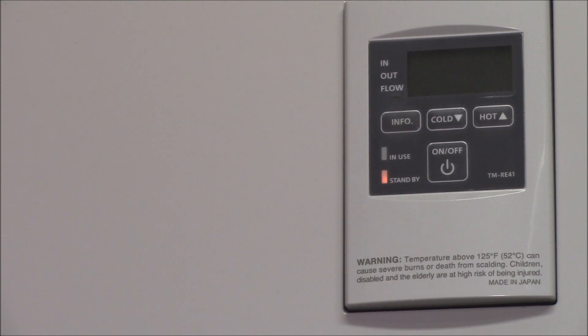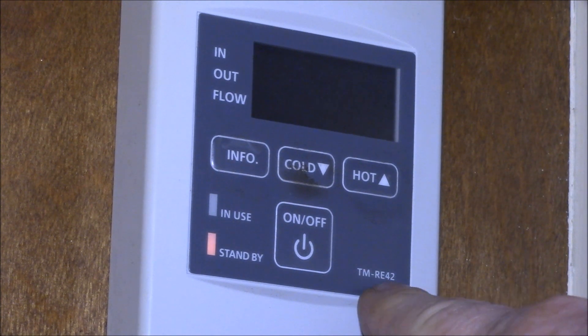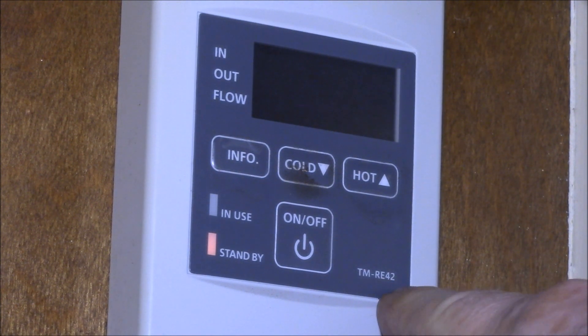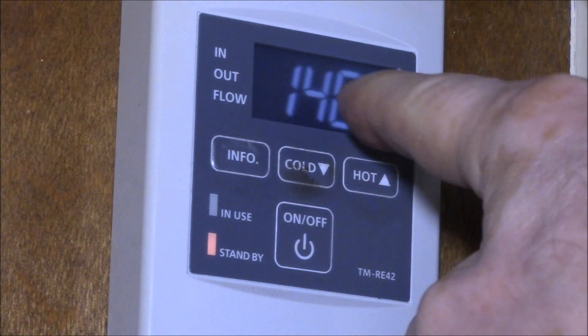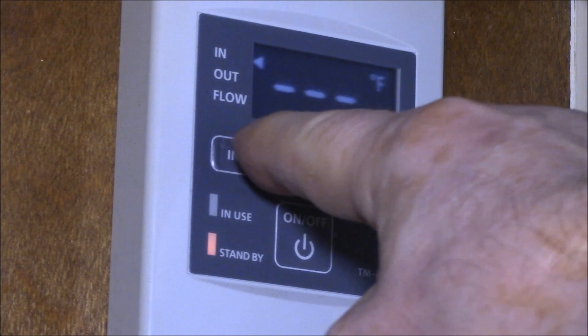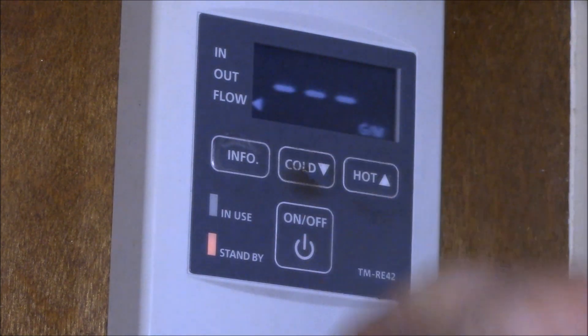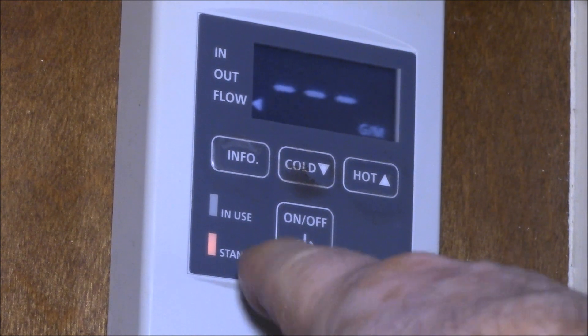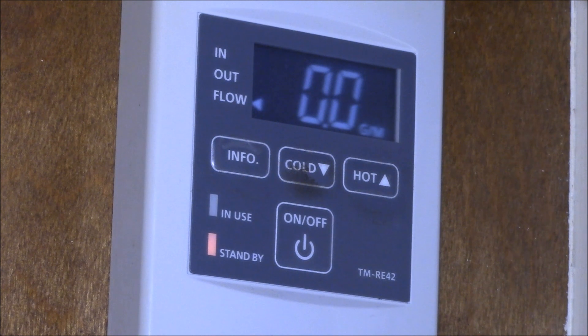They also make a TMRE42 remote controller that you can hook up remotely. Here we are in the kitchen — this is the TMRE42 remote, and you can see I can hit the info screen: that's the temperature I have set, there's the incoming water temperature, outgoing, and flow.